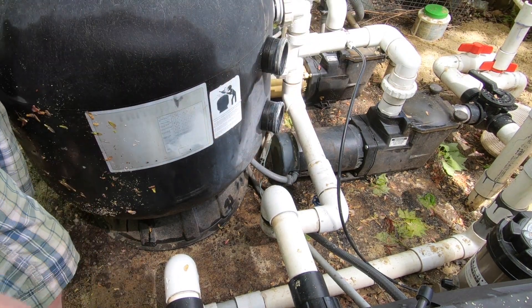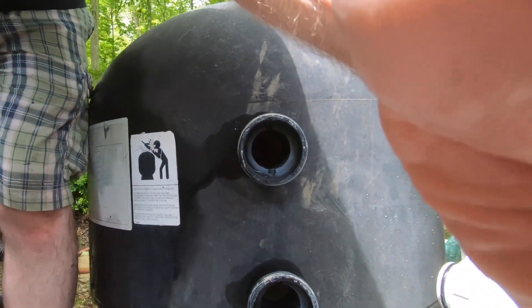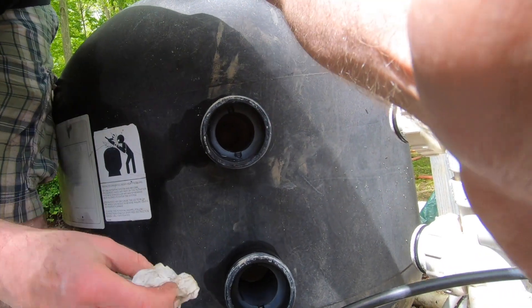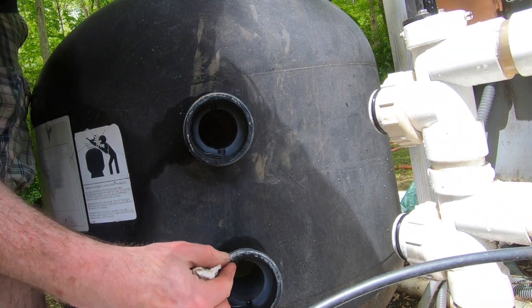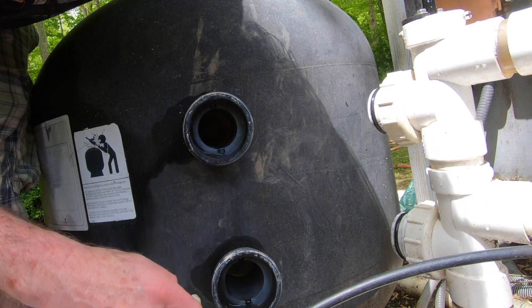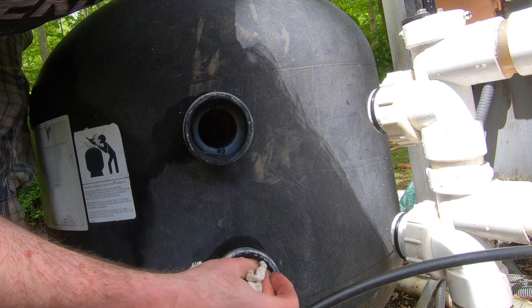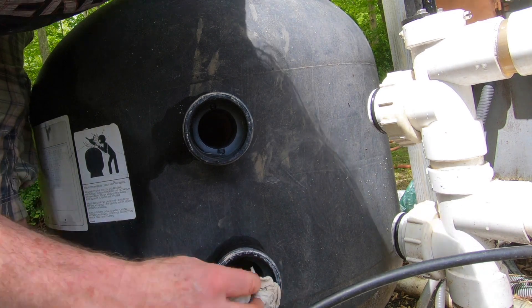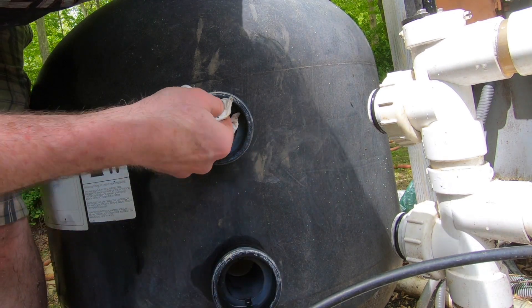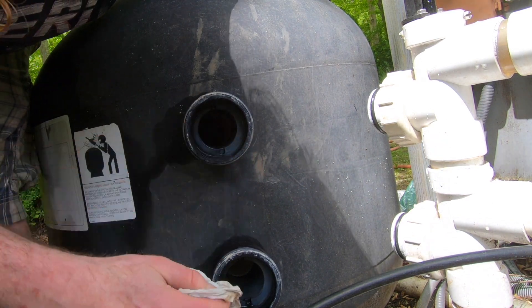I'll make sure the air bleeder is clean — there's no sand or anything. Actually it doesn't matter because it goes inside. Make sure this is clean... that is clean. Make sure this is clean too. All right.